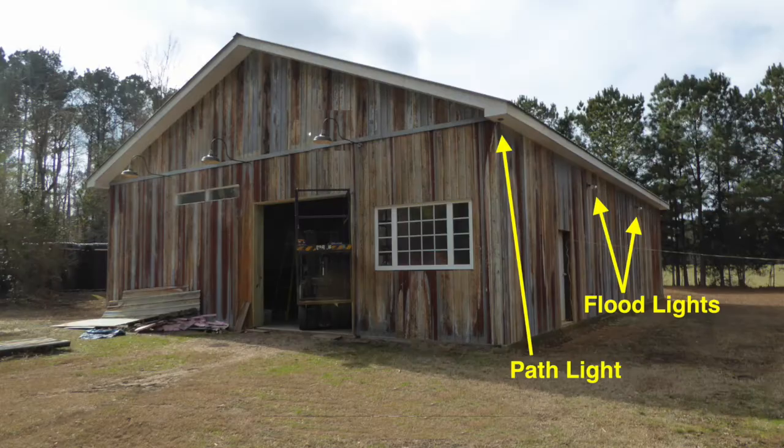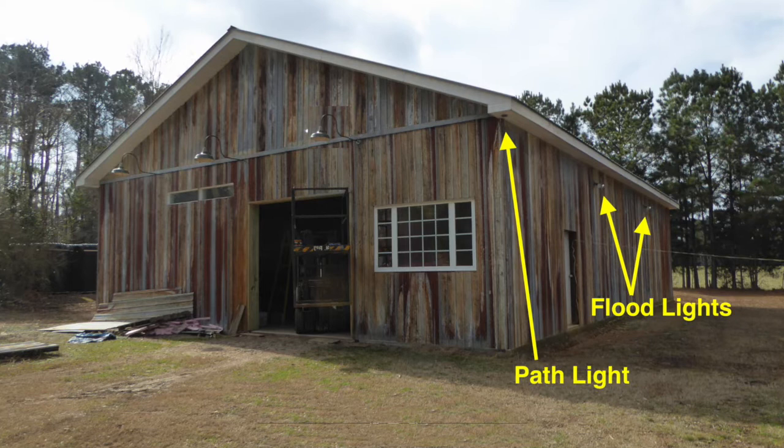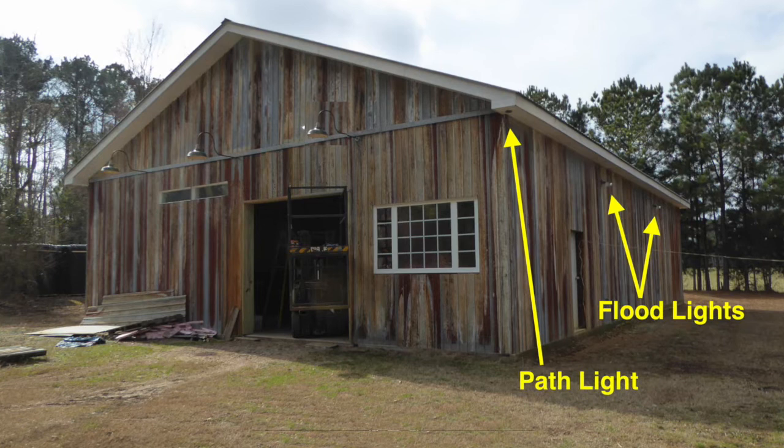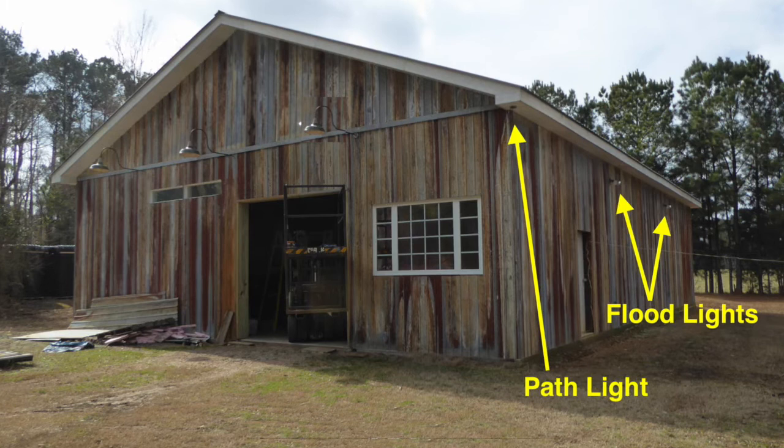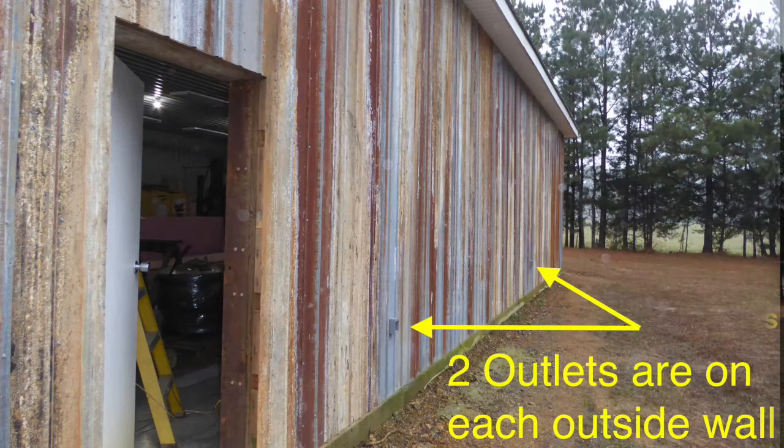They make for a very nice outside front light. Besides goosenecks, I also installed flood lights on the other three outside walls. One switch turns all the floods on if I ever need to walk around the shop at night. Here you can see highlighted where the two floods are located on the north wall outside, along with the roughed-in wires for the corner light that would later become part of the path lights between the shop and my house.